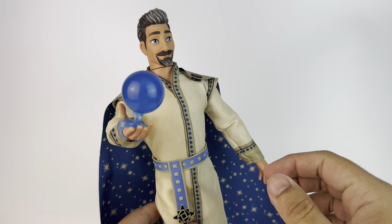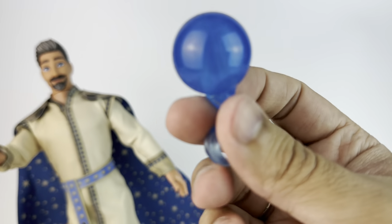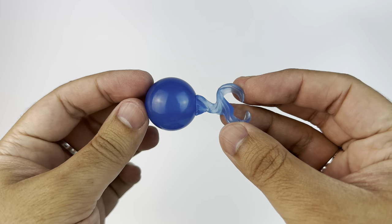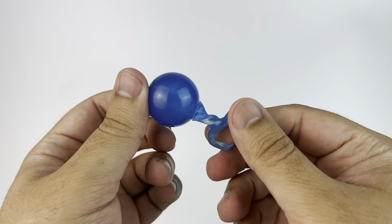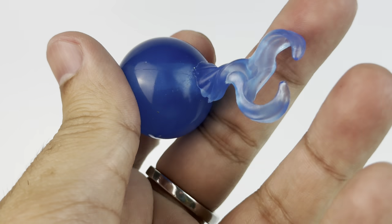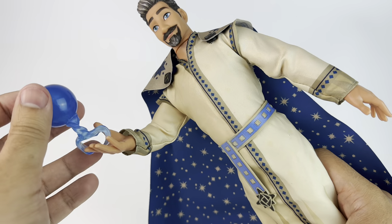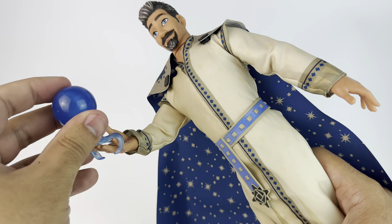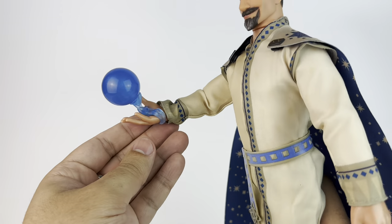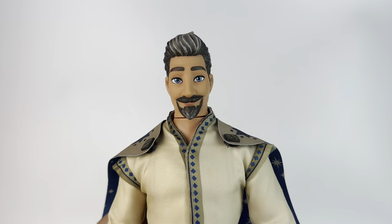Now we are moving on to King Magnifico. He brings this blue orb, which I believe is where the wishes are kept when he grants them. We did see him with these kinds of blue orbs in the trailer. This is just really a piece of plastic — it kind of looks like there's something in it, but there really isn't. You place it and it fits nicely on his hand. It did bring a rubber band, so if you wanted to make sure it stayed there, you might want to keep that on.